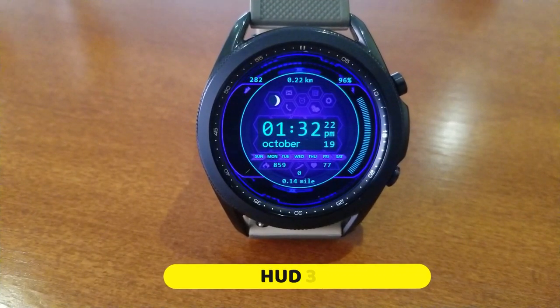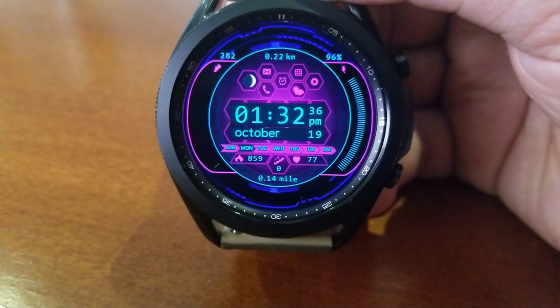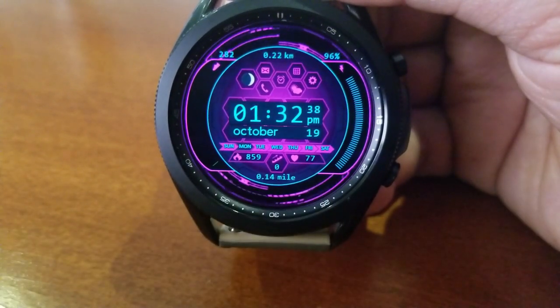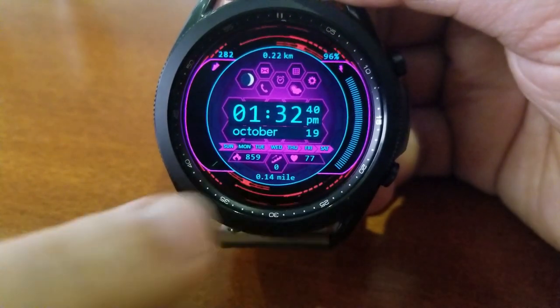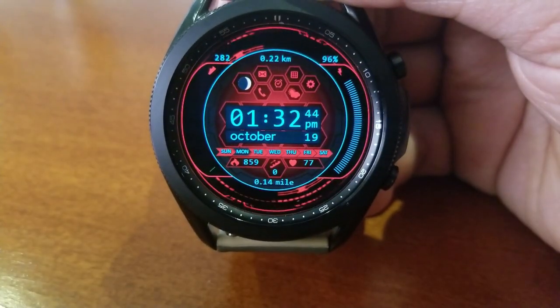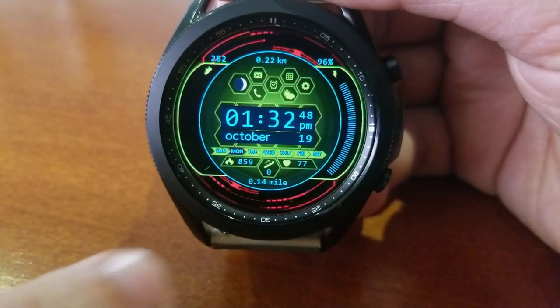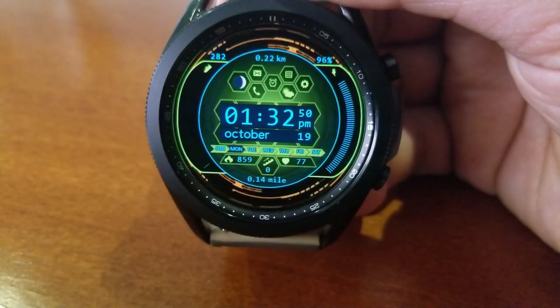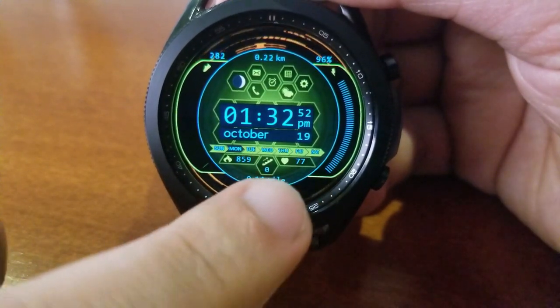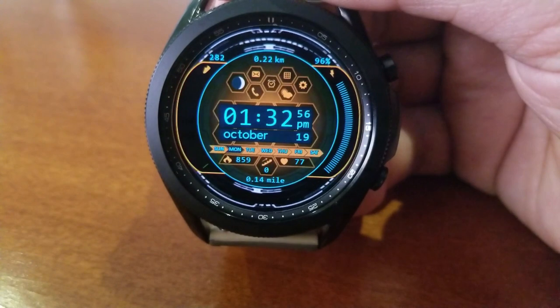First up is this animated all-digital watch face, although you do have the option of turning off those animations if you want to save a little battery life. You get a ton of really vibrant and bright theme choices for this one, including changing the colors of the animations at the top and bottom bezels, the inner ring, your data, as well as your interactive gauges on the left and right hand sides. Those sliding gauges identify your daily step progress on the left hand side.